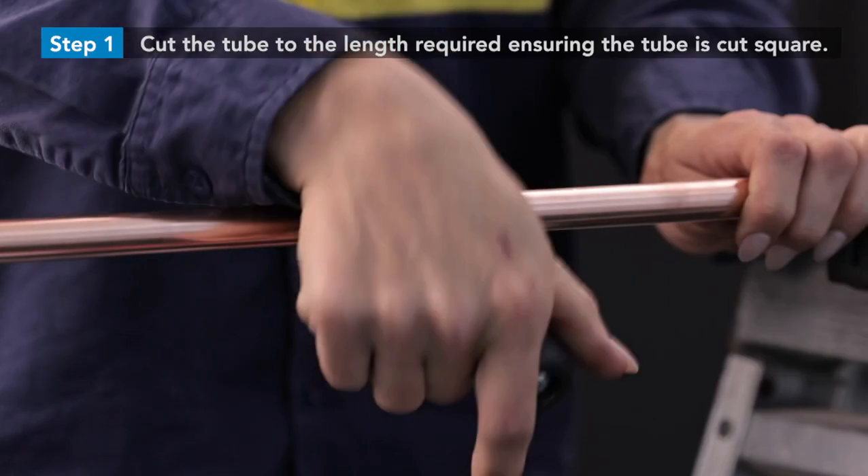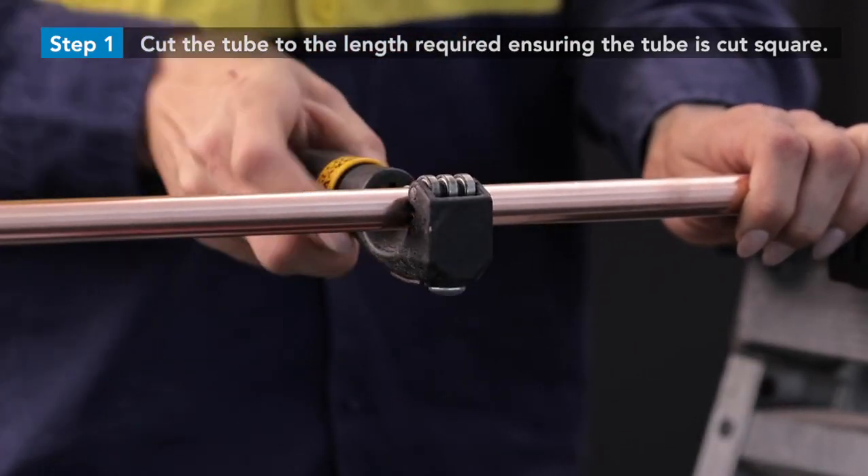Select your AS1571 copper refrigeration tube. Using a tube cutter, cut the tube to the length required, ensuring the tube is cut square.